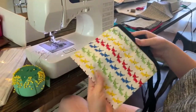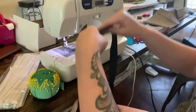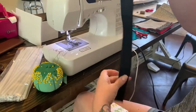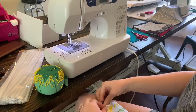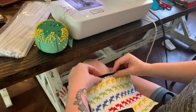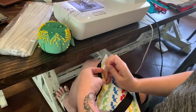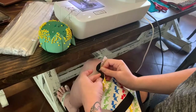Now that it's nice and flat, we're going to attach our bottom binding edging. Find the middle of it, match it to the middle of the mask, flip it over, pin it down, and sew it just like we did the top one.